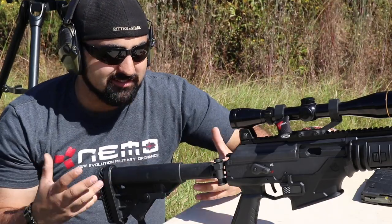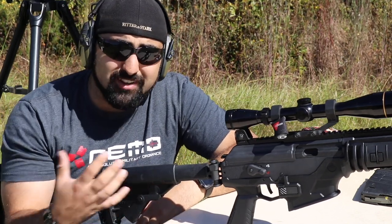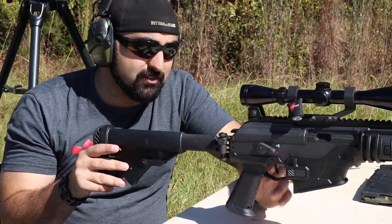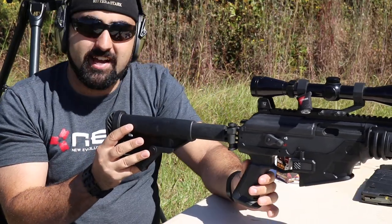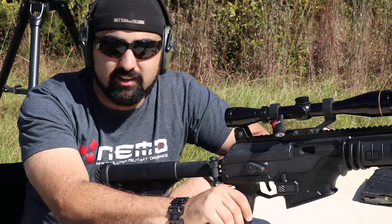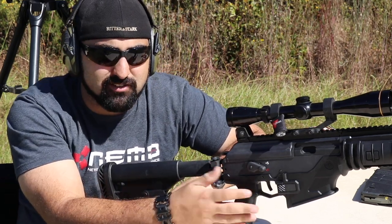Mil-spec tube — I would like that. I would like to be able to say I want a different stock. I'm sure companies will make aftermarket parts, but you can't change out the pistol grip. This is one full lower that's all just molded plastic. That's nice, but it doesn't give me the options I want. If I wanted a rubberized grip, I can't do that — I would have to add something else.